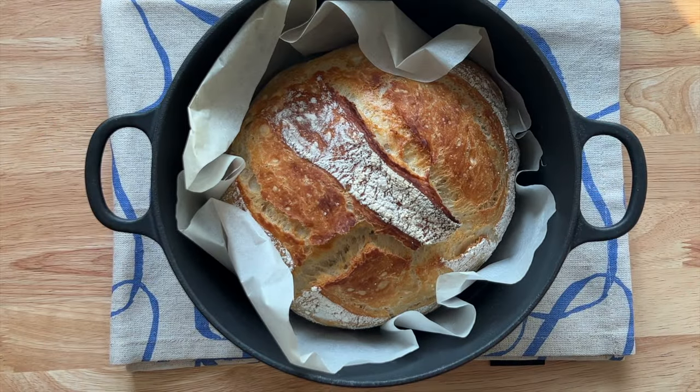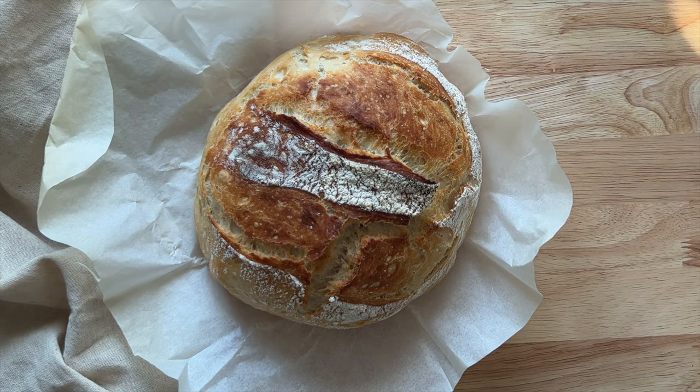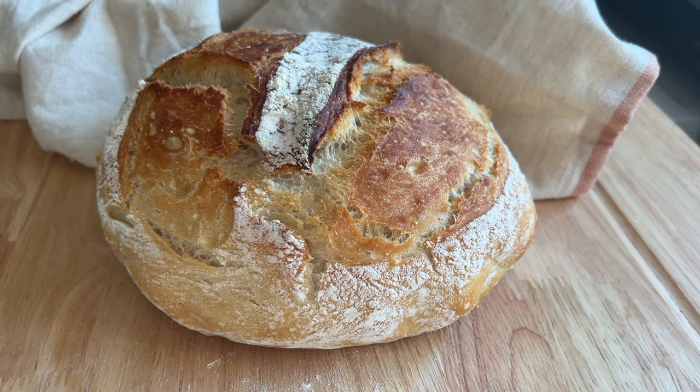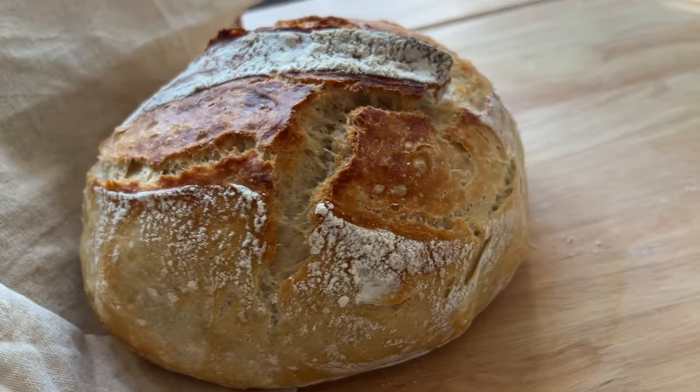After 30 minutes, remove the lid — you want that really nice golden brown top, so cook it for a further 15 minutes. Then it's done, it's cooked, it's ready, it's glorious and delicious. This truly is the easiest, nicest no-knead bread recipe. I wish I could tell you how long it lasts because simply this is gone in a day in our house.